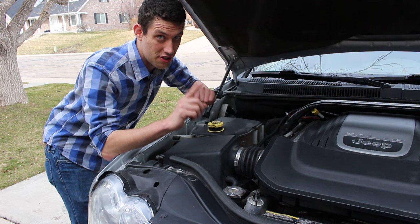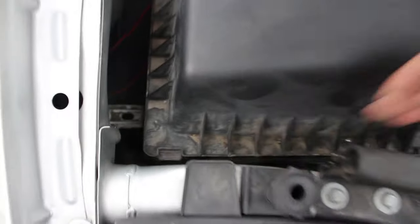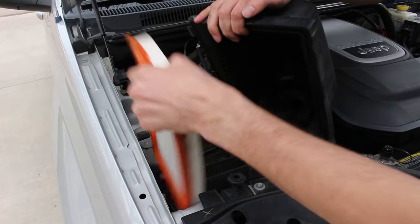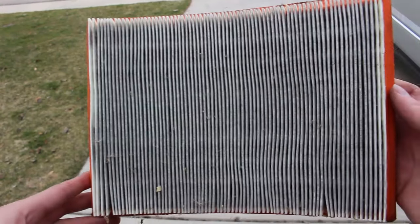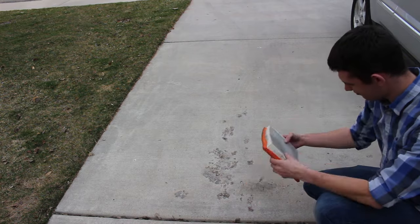Enough talking — let's get to the tune up, starting with the clean phase. We're going to start with the air filter. This is pretty easy; we just need to snap open the air box and pull the lid off to remove the air filter. This air filter doesn't look too bad, but I probably should get a new one. I forgot to buy one before filming, so I'm just going to bang the dirt out on the driveway for now.